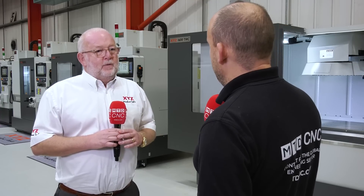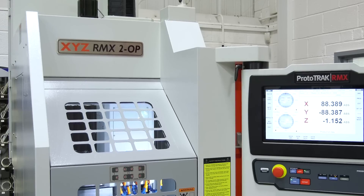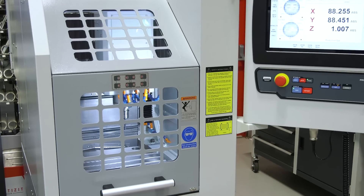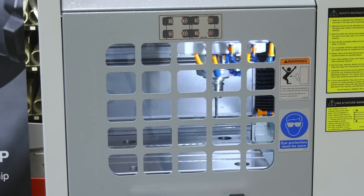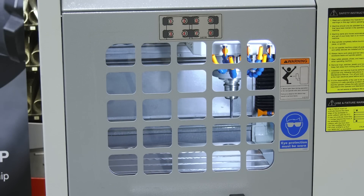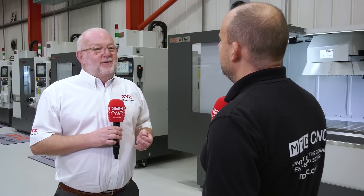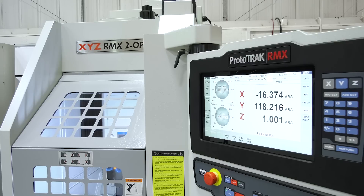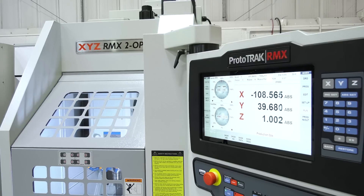What about the 2-op — I believe that's included too? Yes, we did have the 2-op and it was becoming a very popular seller. The idea is it's a second operation machine, but many people bought it thinking they could use it for production jobs because it had a tool changer with eight tools. We discontinued it because people didn't like the basic control that was on there. But now we've put the RMX control on it and it can do everything that a TMC can do and everything that a bed mill can do.